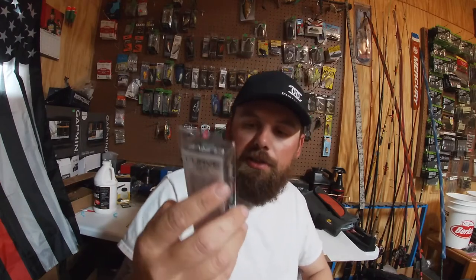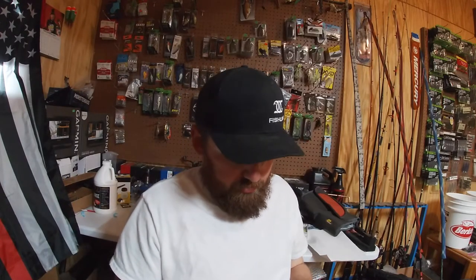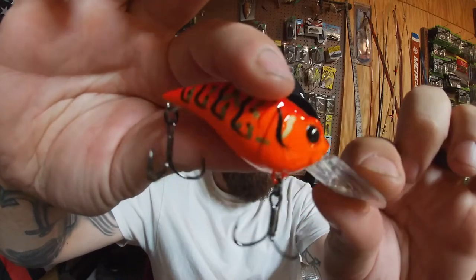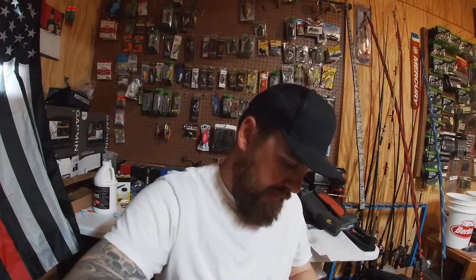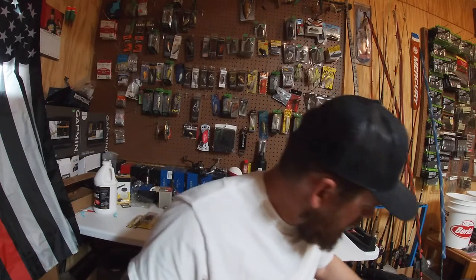Next is the Curve 55 in Boiled Crawfish. This is a medium diver, five to nine feet — probably one of my favorite baits. It's kind of got that wiggle-work hunting action. Boiled Crawfish is a really bright color — switches from golds to black with real bold bright accents. Very faint rattle, medium diving bill. I'm a fan of the Curve 55 — like it a lot.